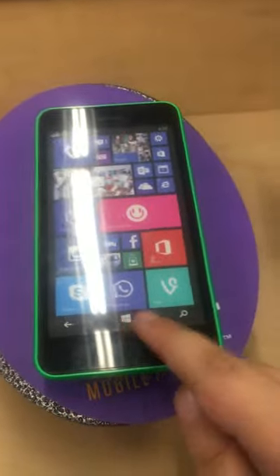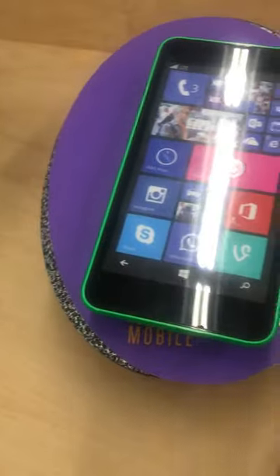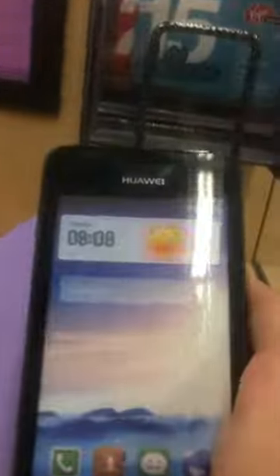It has a start menu, call, tasks, and everything. There is a store too. This is my favorite phone - I love it. I got an iPhone SE for my birthday last time.